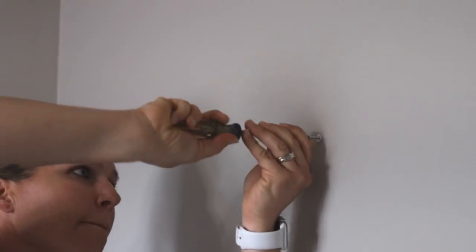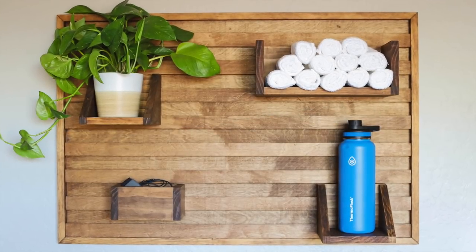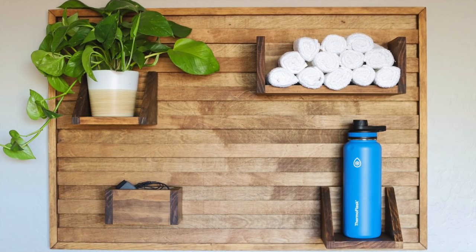I installed the D-ring hooks to the back of the wall unit and then used drywall anchors and screws to hang it securely on the wall. I then loaded it up with the organizers and it was ready to go for my next spin class.